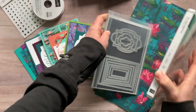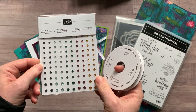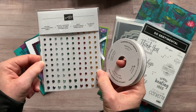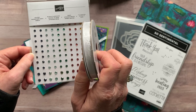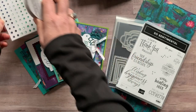We are also going to use some Holiday Rhinestone Basic Jewels. These are still available — they're not showing in any catalog, but they are a carryover item from our holiday catalog. And then some Whisper White Crinkled Seam Binding Ribbon — we're going to use that on our cards as well.